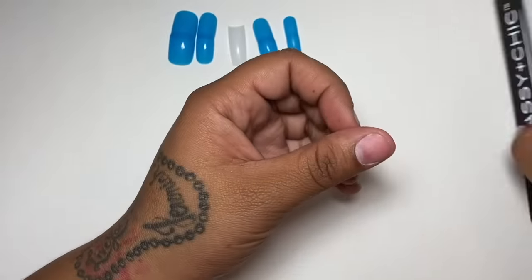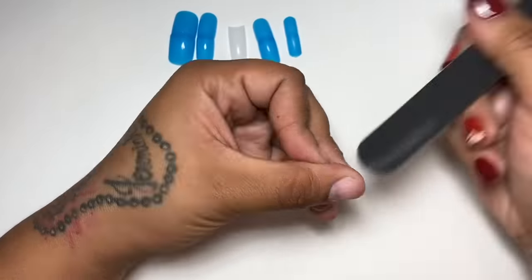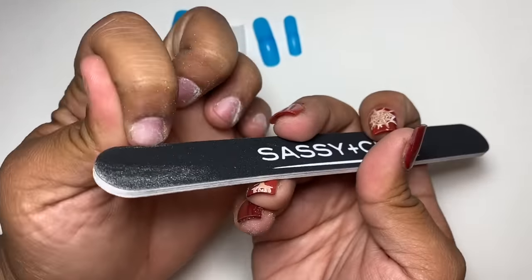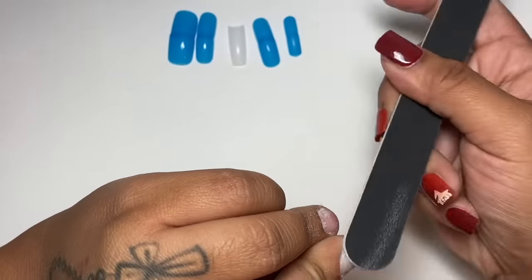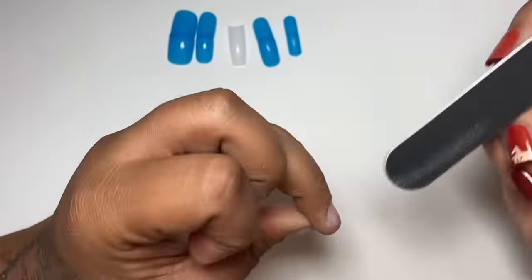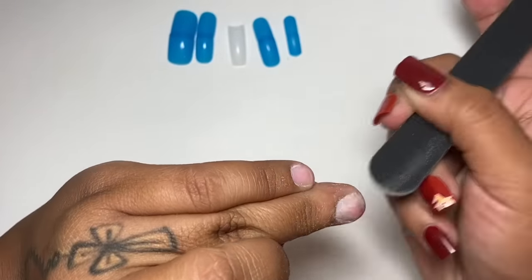Definitely do it at home if you can. The drill sucked, so I just went in with my hand file. That high gloss top coat is bomb — you're gonna see at the end of the video when I put it on, you guys are gonna be like, what the fudge.